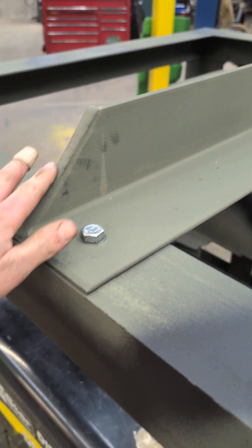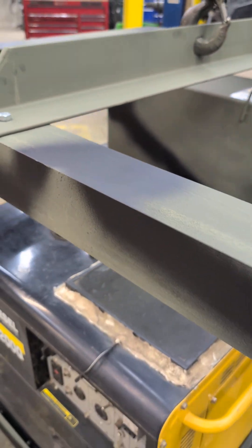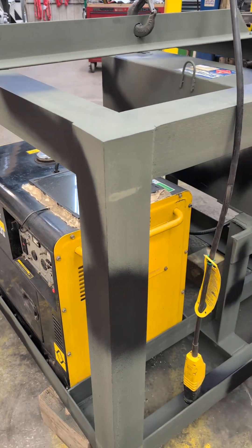We got a cross beam across — look at them dimes. Made it removable so you can replace the generator or do maintenance to it.